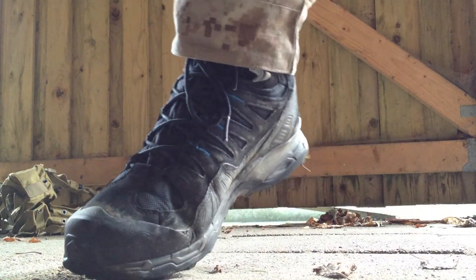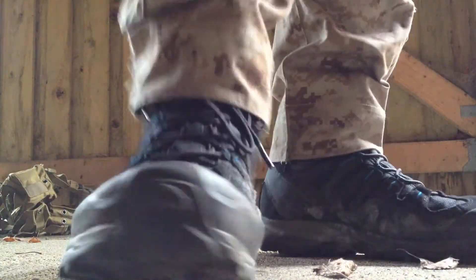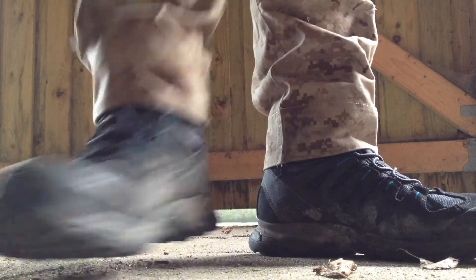The boots I wear are the Salomon Conquest boots — they are really comfortable and lightweight, and I could recommend these boots to anybody.